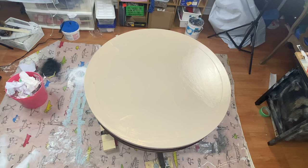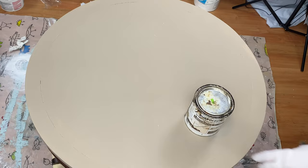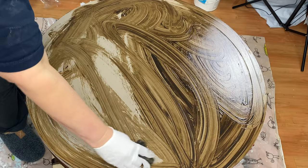After I applied the second coat, I let it dry again. The great thing about chalk paint is it dries pretty fast. I did give it a few hours just so that I wouldn't take off the paint with the glaze. You're supposed to apply the clear wax first and then apply the glaze or dark wax, but I wanted the dark wax to really soak into the paint, so I'm applying the glaze first.